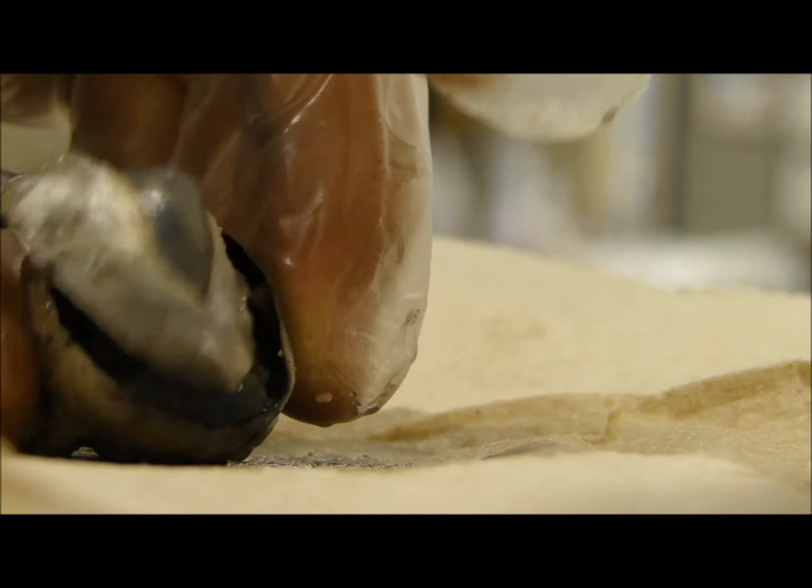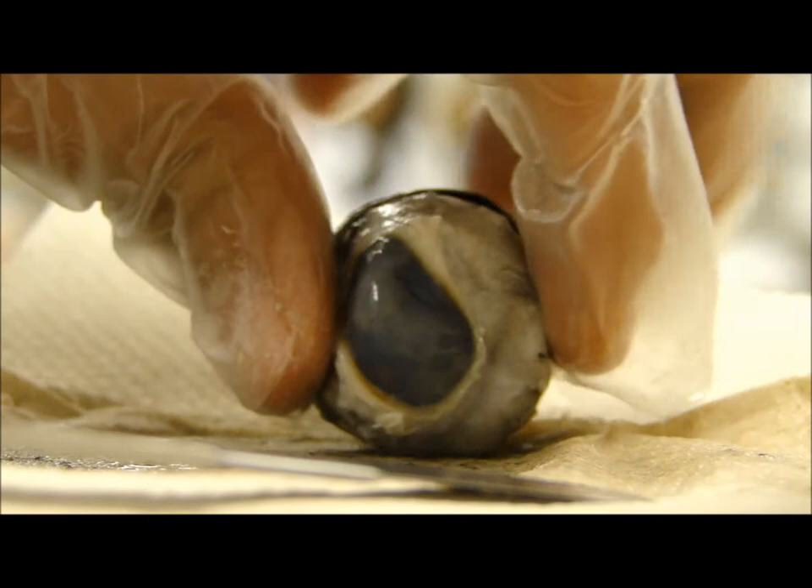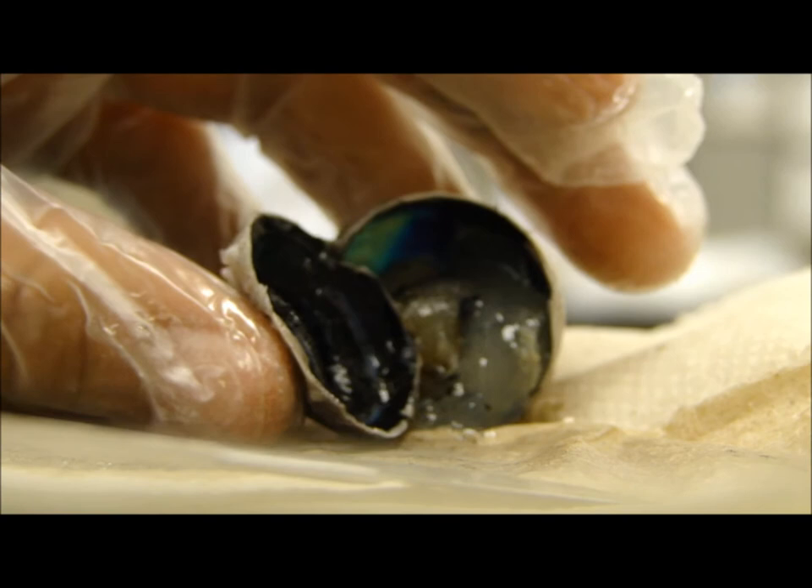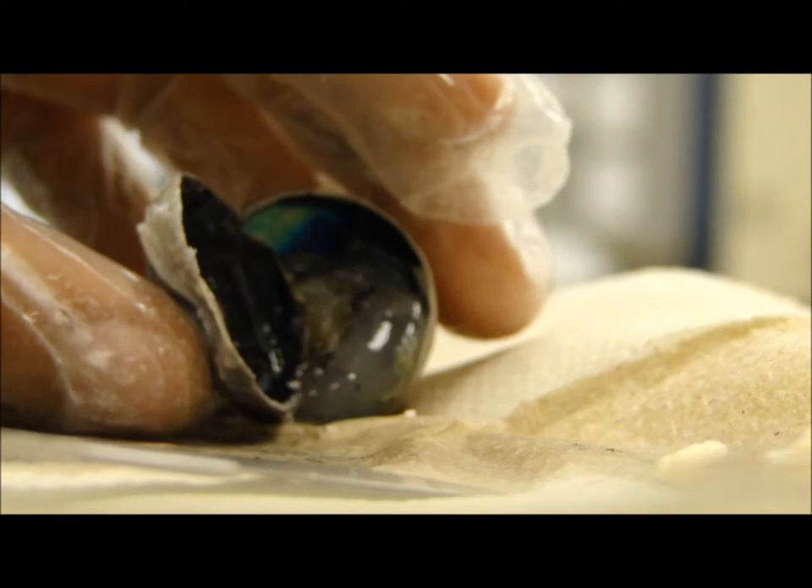Is it still focused? Yeah. Alright. The vitreous humor — the round thing in the middle — you can let that slide out. Okay, gross.